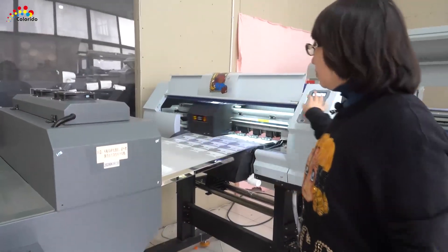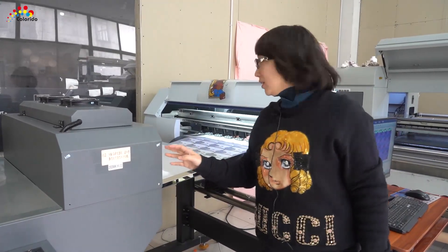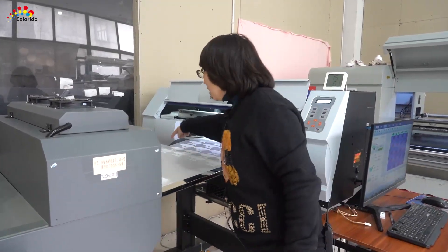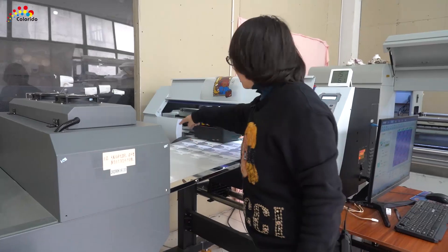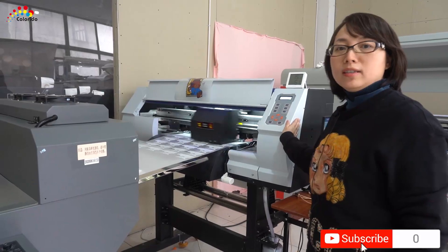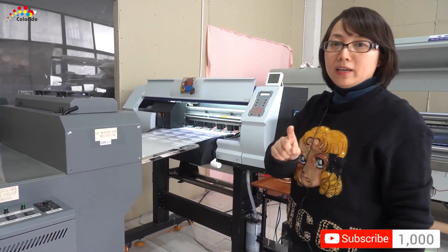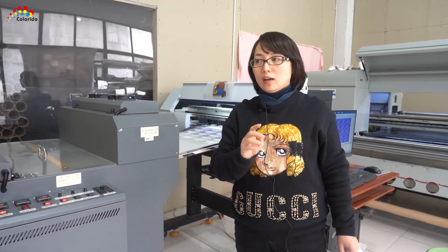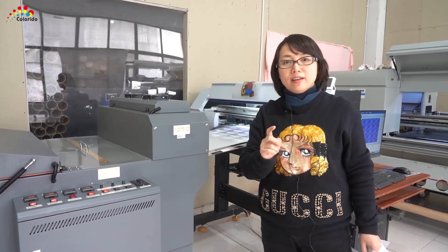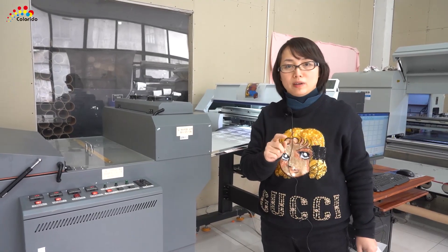This printer's width is 60 centimeters. We use the I3200 Epson print head — 2 heads. The speed is around 10 meters per hour, so about 7 square meters per hour.